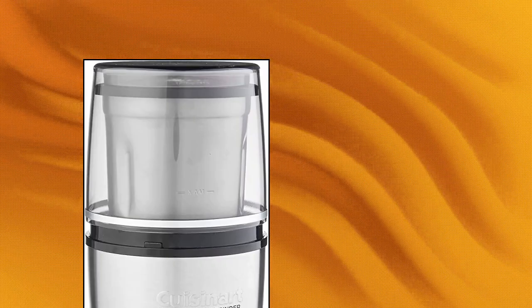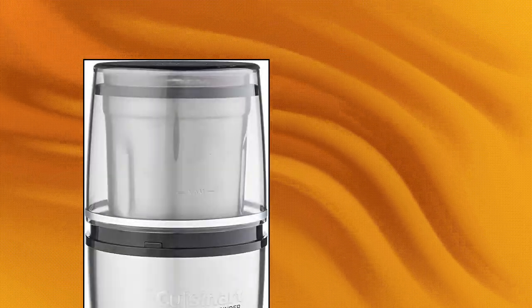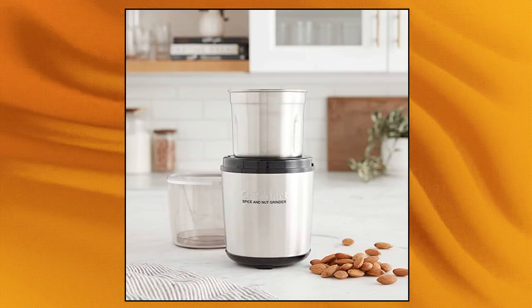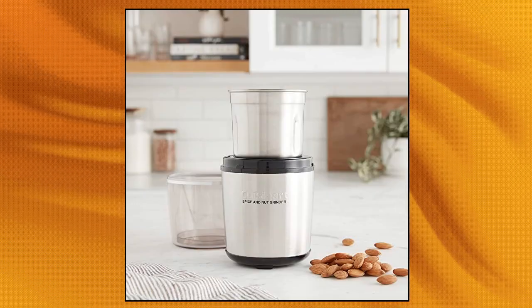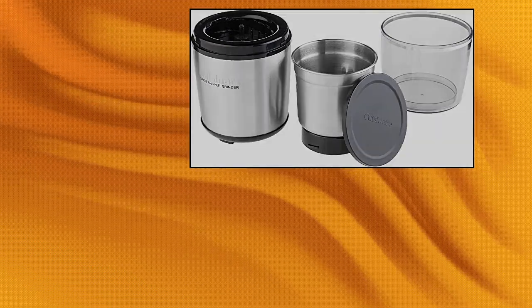Cuisinart SG10 Electric Spice and Nut Grinder with durable stainless steel blades, heavy duty motor, and push top lid for simple on/off control. Bowl holds 90 grams. Extra storage space in lid, non-slip rubber feet, dishwasher safe lid and bowl, instruction manual with recipes included. Product built to North American electrical standards.